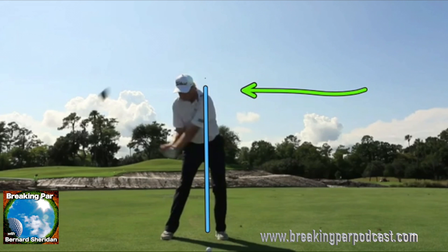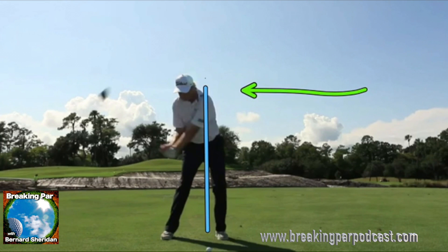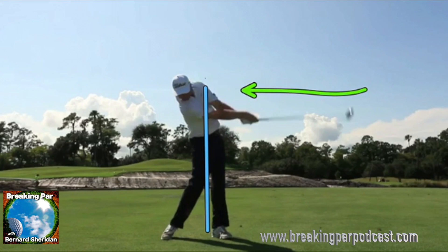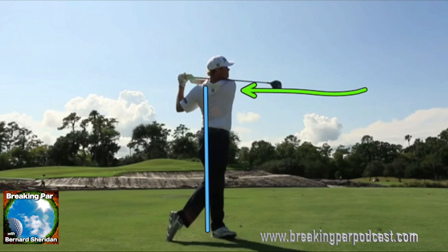Nice little slide pushing off your back foot in the downswing — as we see here, a nice little slide and a rotation, posting up, let that head release, get that right shoulder all the way to the target for a right-handed player, and you're going to be hitting the ball a lot straighter and a lot more solid.